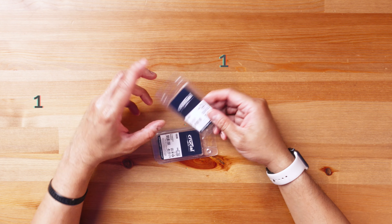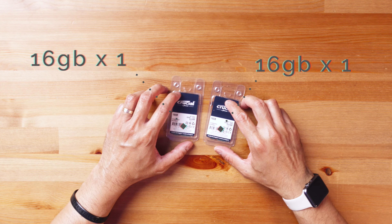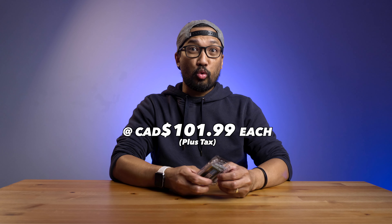First things first, let's unbox — or rather unwrap — this. As you can see, normally they come in a kit, but this time around you just get one each.